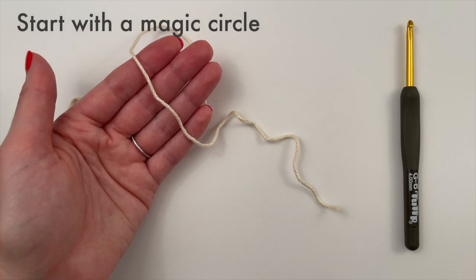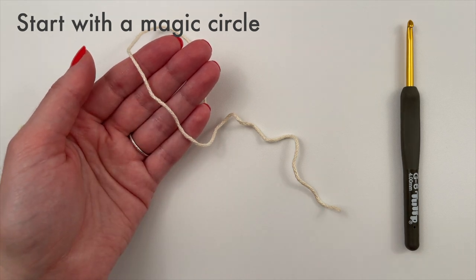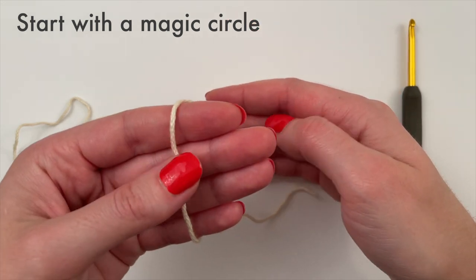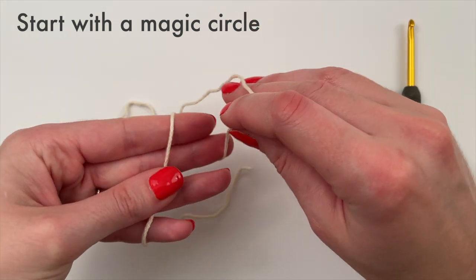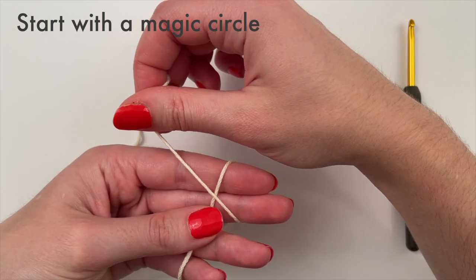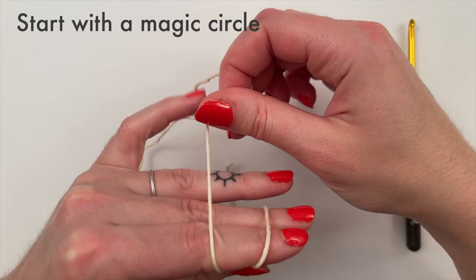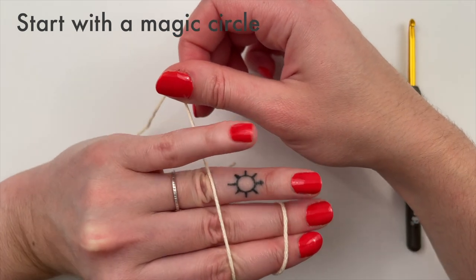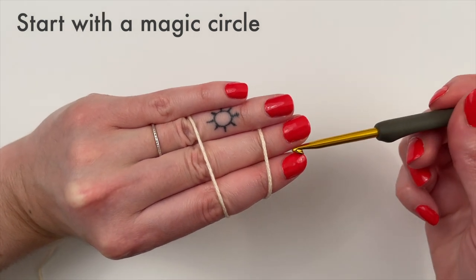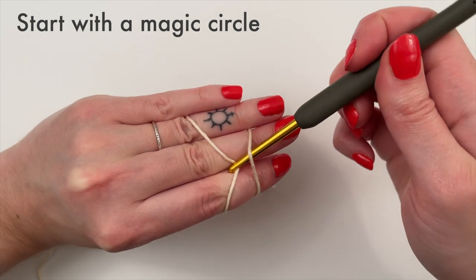We begin with the magic circle. Start by draping the tail end of the yarn over the backs of your fingers, then take the working yarn — the end attached to the skein — and wrap it around your pointer and middle fingers, crossing the yarn over to create an X. Hold that X down with your thumb, then turn your hand over and drape the yarn across the tops of your fingers. Insert your hook under the yarn on the right-hand side, then pull the yarn on the left underneath.